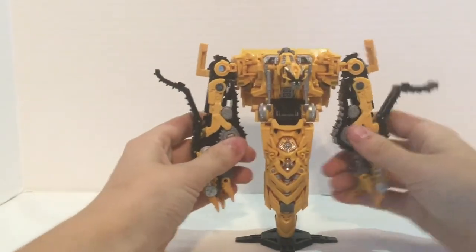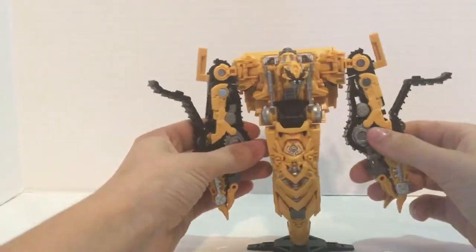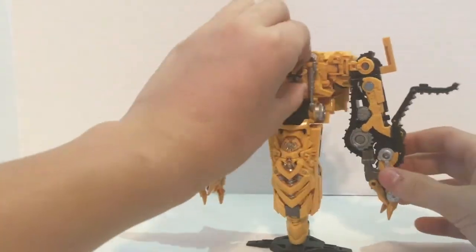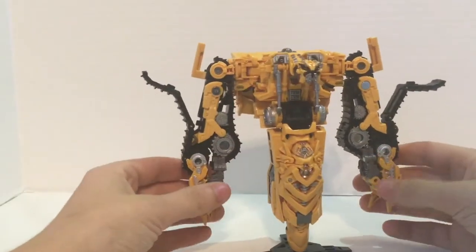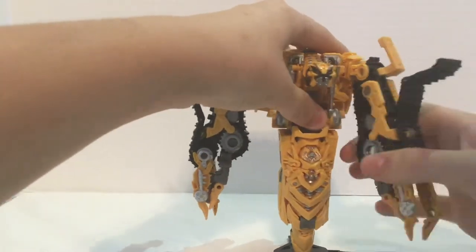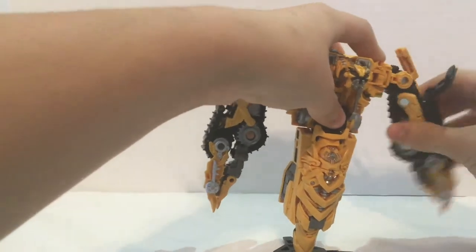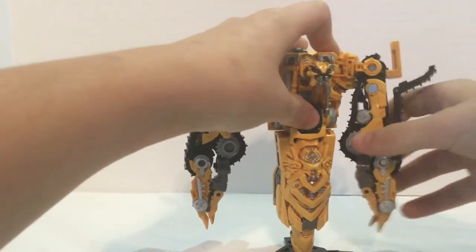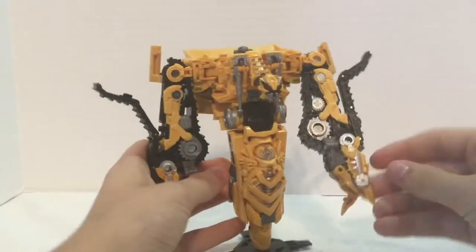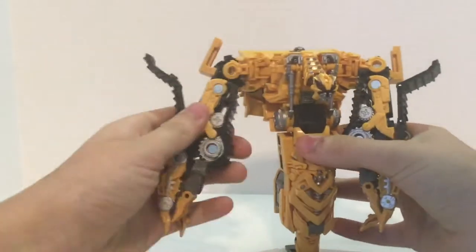Here is Skipjack in his robot mode, and I love this figure so much. He's not really that poseable unfortunately, but he still looks very cool. He's got a little butterfly joint right there due to transformation. He can barely move his arms up and down, and he can move them out, but he does not have an elbow. He does have a hinge on all of his fingers, and same thing on this arm.